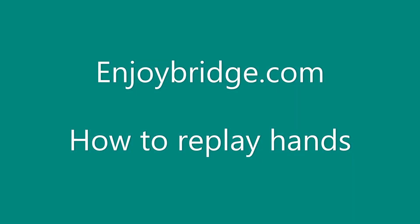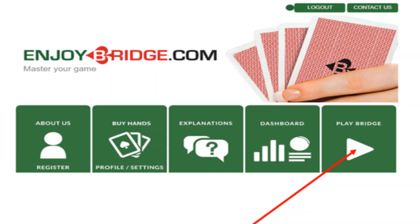This is a short video on how to replay a hand. First, log in and then go to Play Bridge, as marked by the arrow.